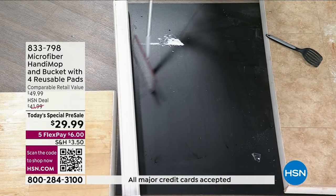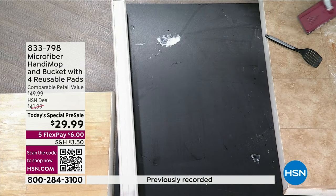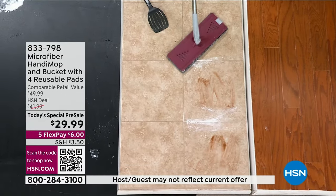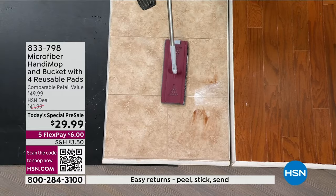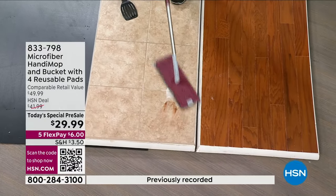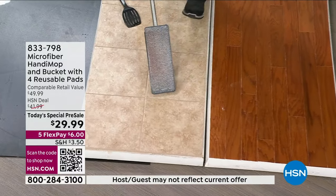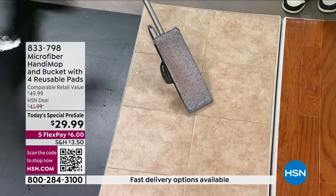Item number 833-798 — John is the man behind the Handy Mop who took the vertical mop concept and perfected it. You get all four microfiber pads included. Lots of you are in the ordering process — don't miss out on this opportunity because once the holiday season wraps up and you start your organization and cleaning, you want something easy. We can ship it to a loved one on your behalf. This is going to work on any of your floor surfaces. When you put the mop heads on, there are little pockets so it stays secure and doesn't come off. It comes to you ready to go — one mop pad already on with three additional ones for four total.